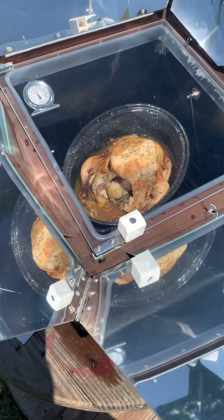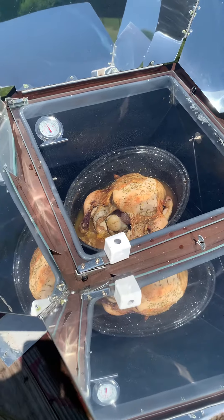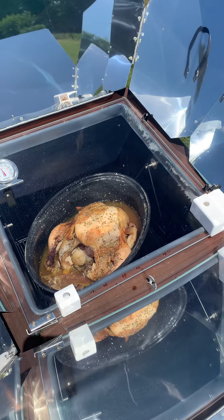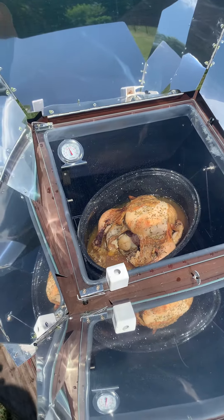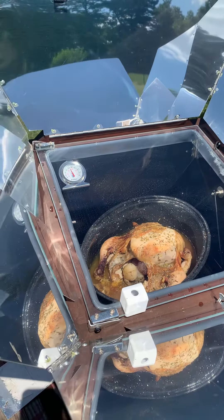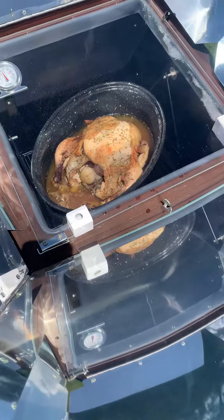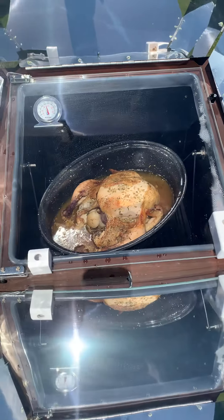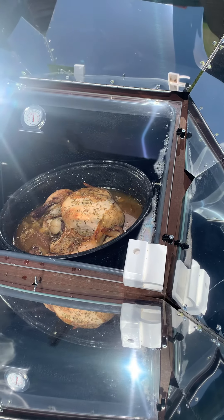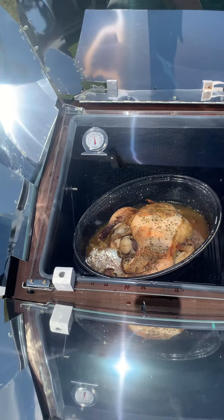I put this chicken on at 10:53 this morning and I've turned it as the sun turned because the temperature was going down to about 200. Now it's been right between 250 and 300 the entire time. I don't even know what time it is — I'm guessing it's about 3 or 3:30. So that's it, that's my chicken, and supper's ready.